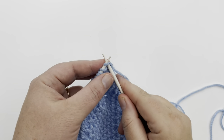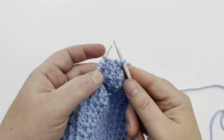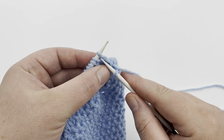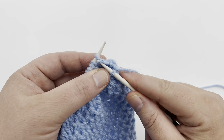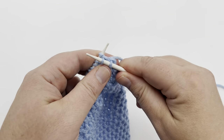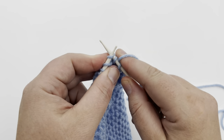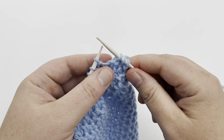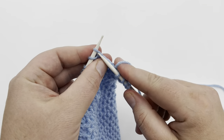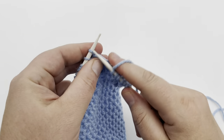Row two: begin with a knit one. Then we're into our repeated section. You're going to knit one below — put your needle into the stitch below, which looks like a purl stitch. Insert through that, knit, pull up a stitch, and then drop those off. Then knit the next stitch. So it's knit one below, then knit one, and repeat all the way across.